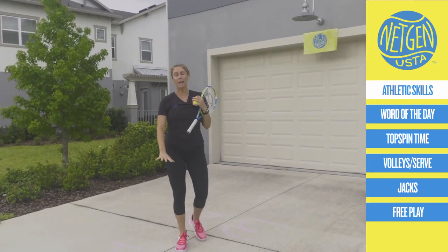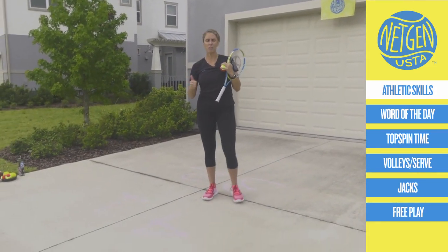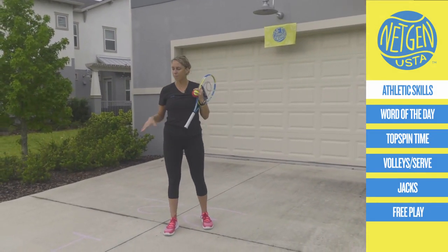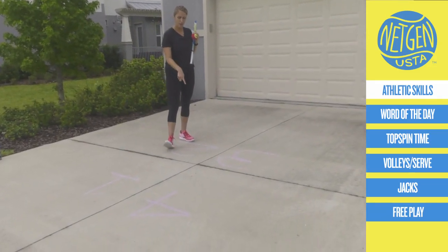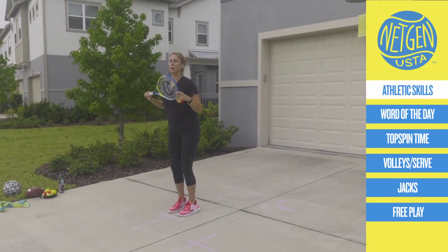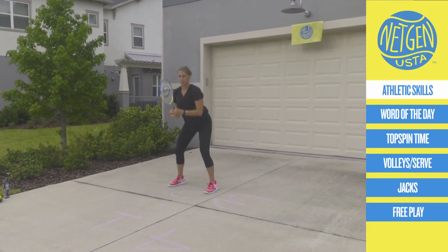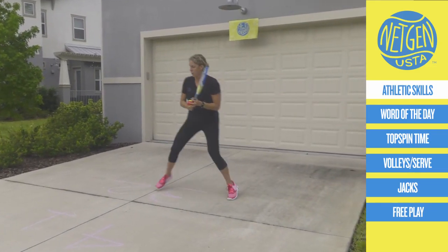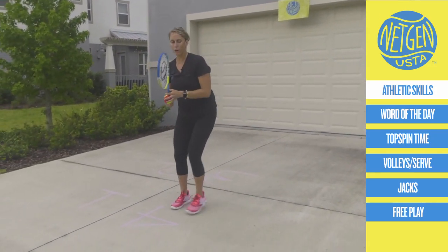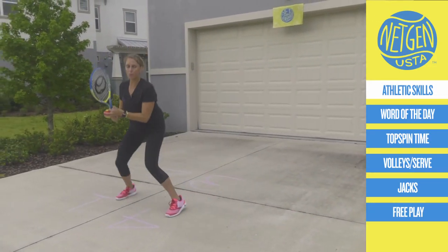I'm outside using my space. You make this work for wherever you are — if you're in your house, a basement, or your bedroom. Tell me where you're doing this from. I use four numbers: 1, 2, 3, 4. I'm going to do one tennis jack. Do it with me. One tennis jack, two squats, three speed skaters — over and back is one — and four crossover steps.